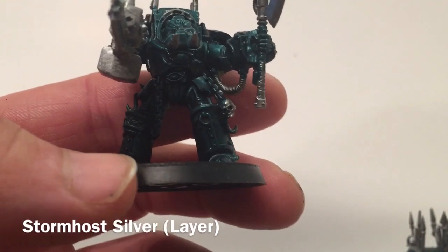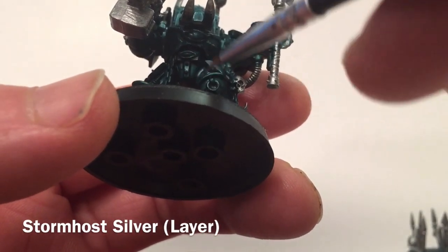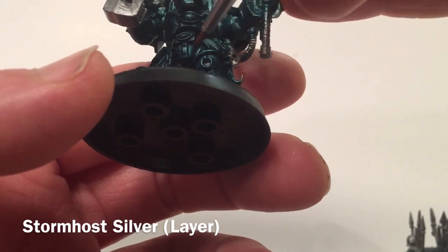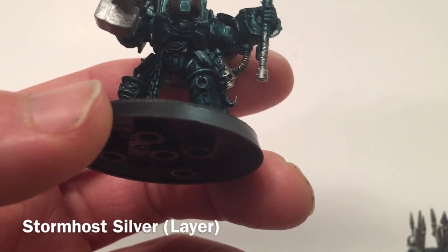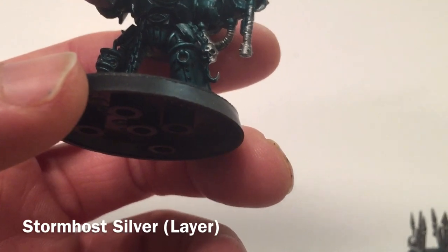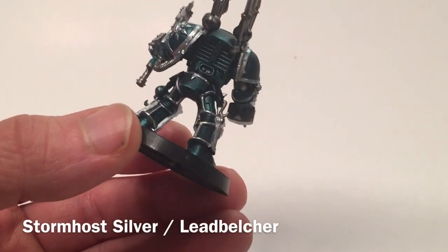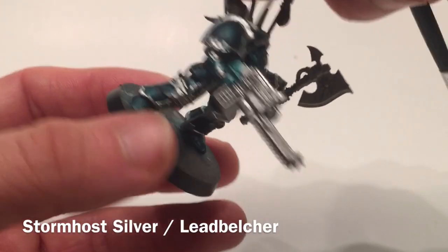Now that all the tabards are done, we're going to move on to the trim. We're going to do all the belt buckles, trim edges, shin pads, and shoulder pads with Stormhost Silver. We may also do some of the chains with Lead Belcher or silver — it's completely up to you. If you want two different shades of metal you can do that; if you want it all bright and shiny, Stormhost Silver the whole thing. We also did Iron Breaker on all of the power cabling.